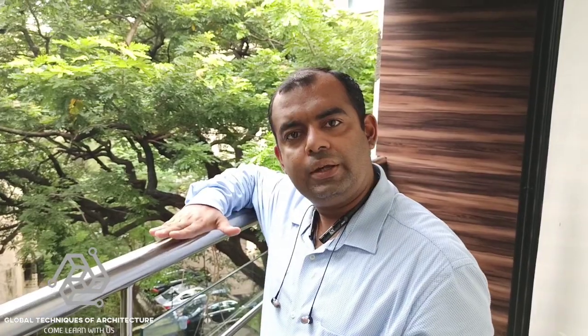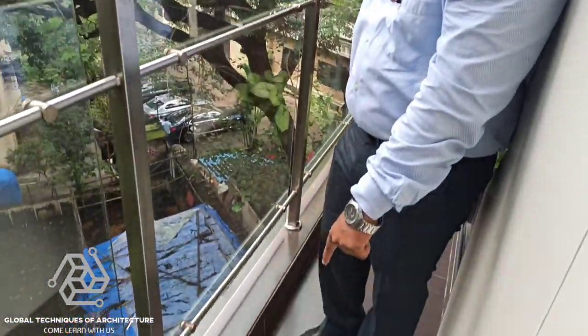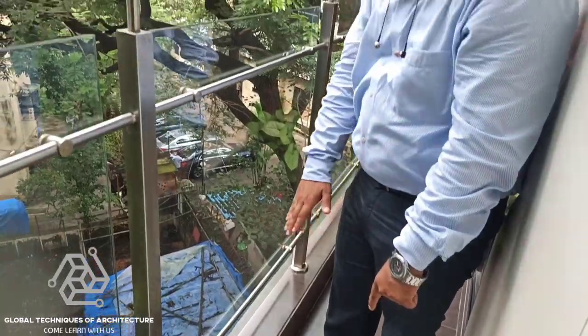The railing that you see here, we are just inspecting it, and on a prima facie it looks very stable, very calm, very authentic. You can see that's an SS railing, almost to a height of 1.3 meters from the finished floor level up to this grab rail height — which is a decent height to prevent someone from toppling off the rail.